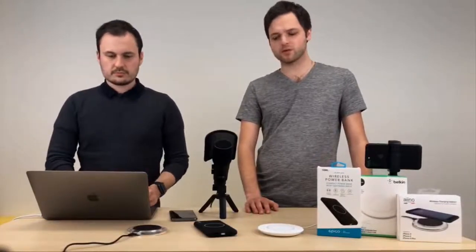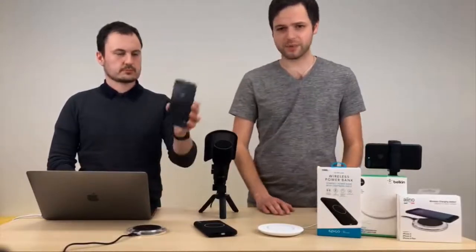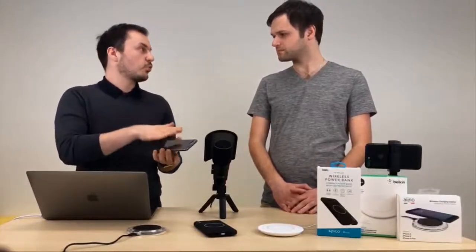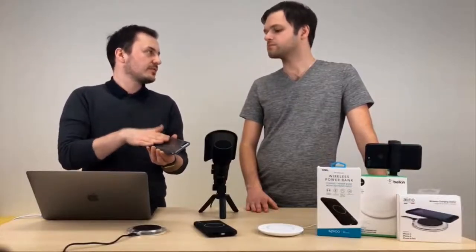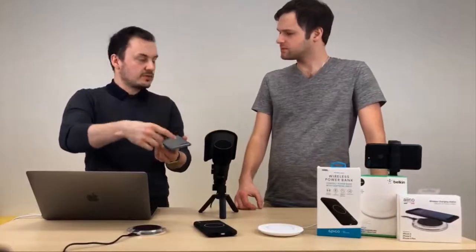Zkoušeli jsme to i s krytem – Tomáš na svém 8+ nosí transparentní kryt, s kterým to prakticky bylo úplně v pohodě, žádný absolutní problém. Důležité ještě je, kdybyste náhodou chtěli do auta kupovat magnetické držáky – je nutné mít nějakou kovovou část na vašem iPhonu. Výrobci vám k tomu prodají destičku, kterou si buď nalepíte na telefon, anebo dáte pod kryt. Ale taková destička může bránit bezdrátovému nabíjení, takže to musíte pokaždé vyndávat. Doporučují dávat ji do dolní části, protože cívka na indukční bezdrátové nabíjení je zhruba tam.